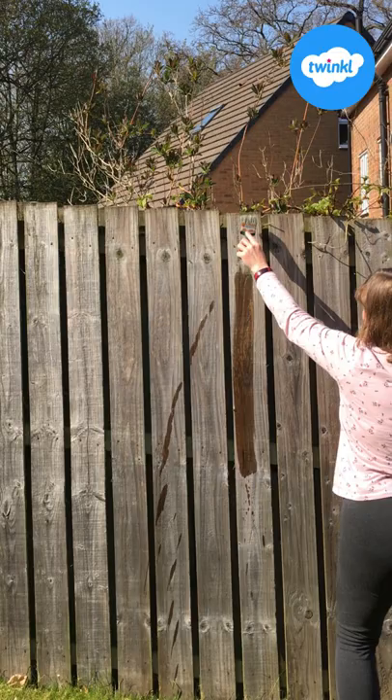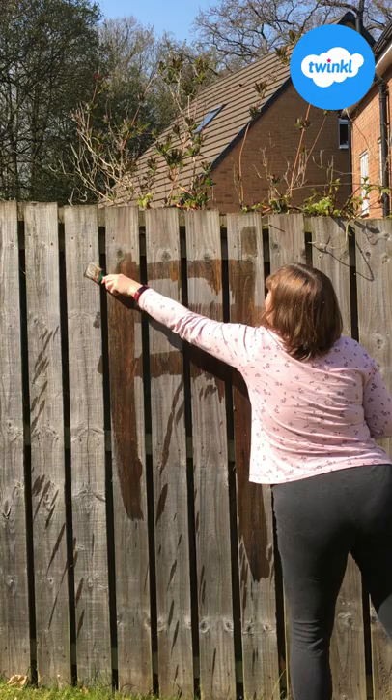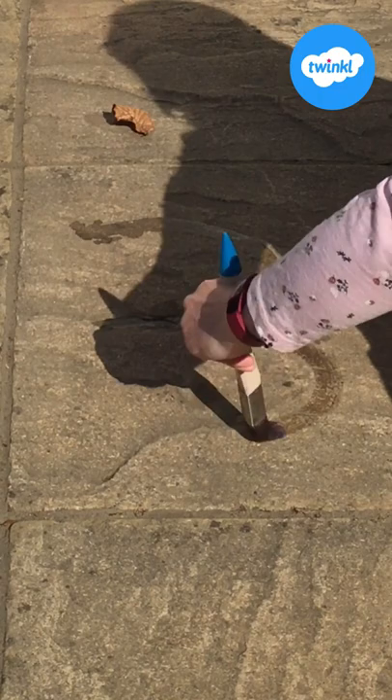Let's go. Can you paint with big up and down movements? Can you paint from side to side? Can you paint round in a circle?